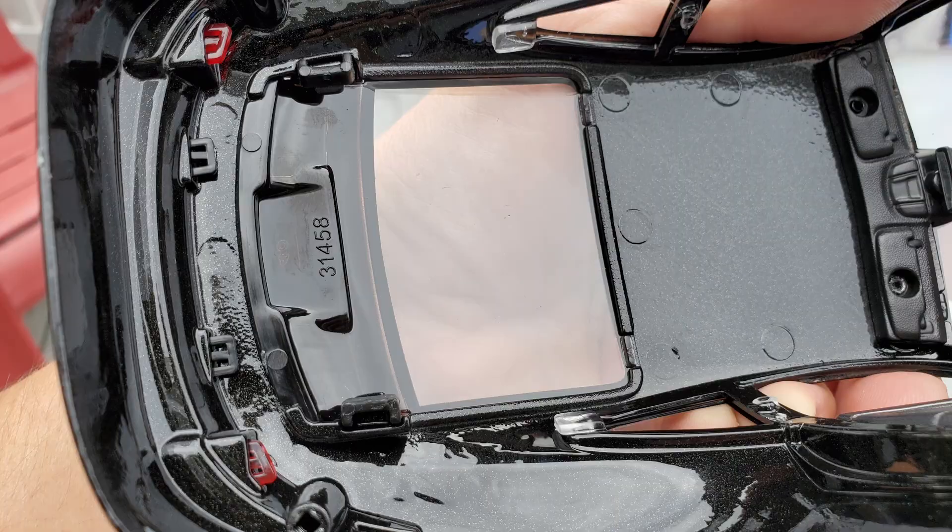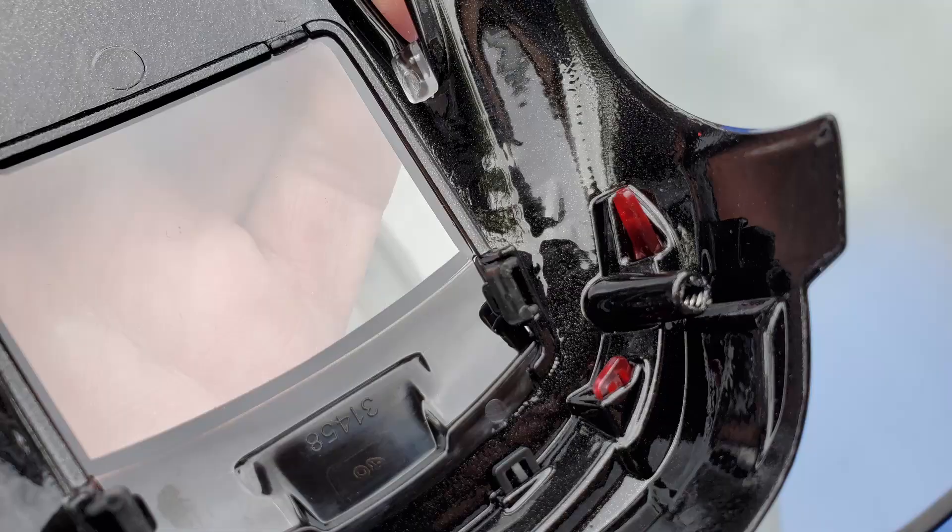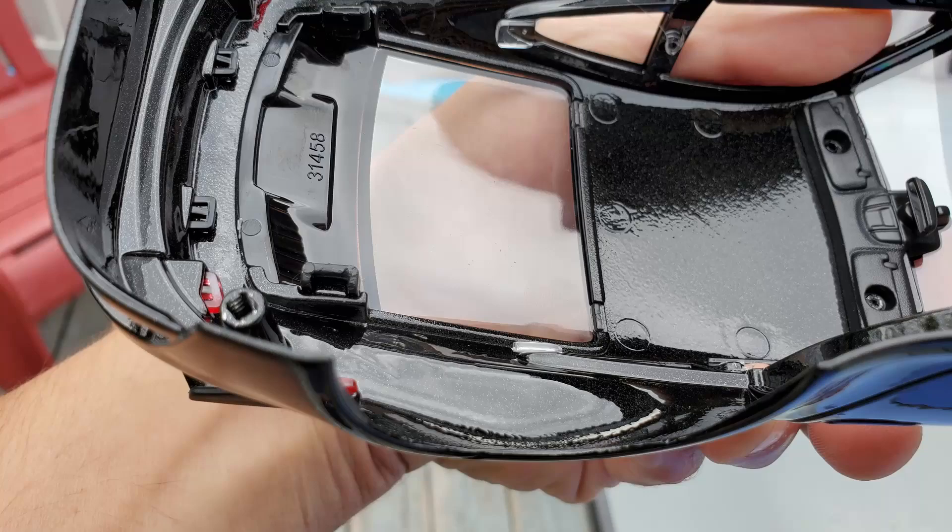The back glass and the wing are tricky to remove because the wing was installed first and then the back glass was installed over it. So in order to remove all this, you have to be very careful.